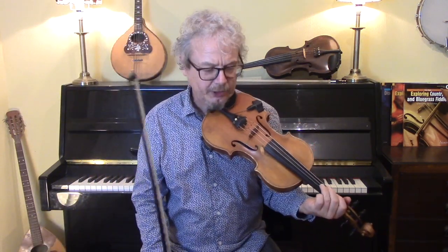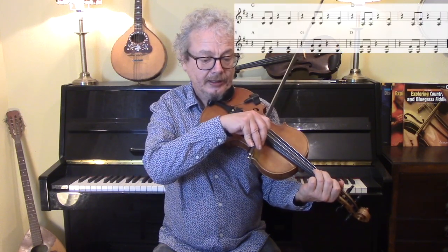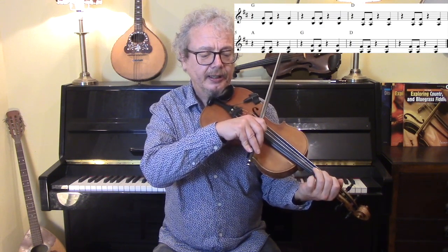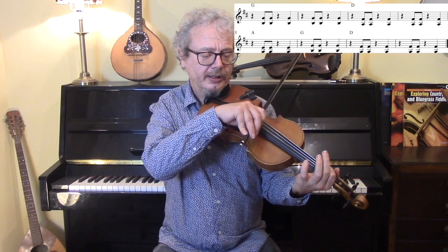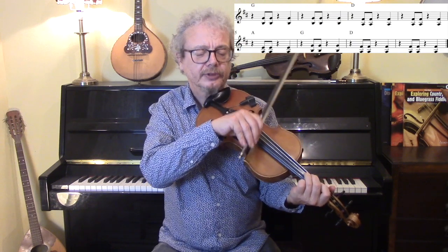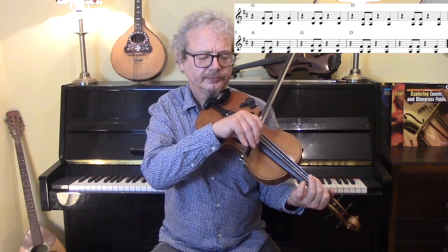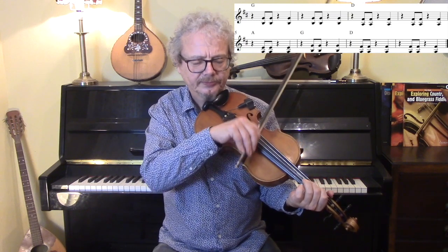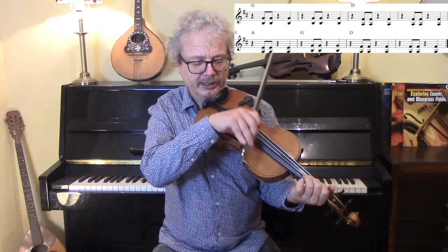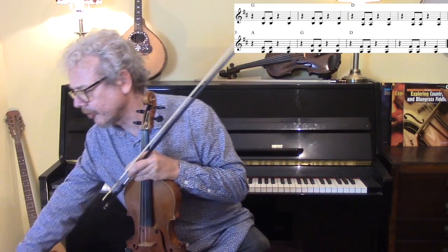Then a rhythm that you can use in the chorus, using the double stops. Just those two, I think. So a G over a B, and a F sharp over an A, and an E over an A for the A chord. This is quite a useful rhythm, it's all done down at the heel, with a nice hard chopping action. I'll show you that with the backing.